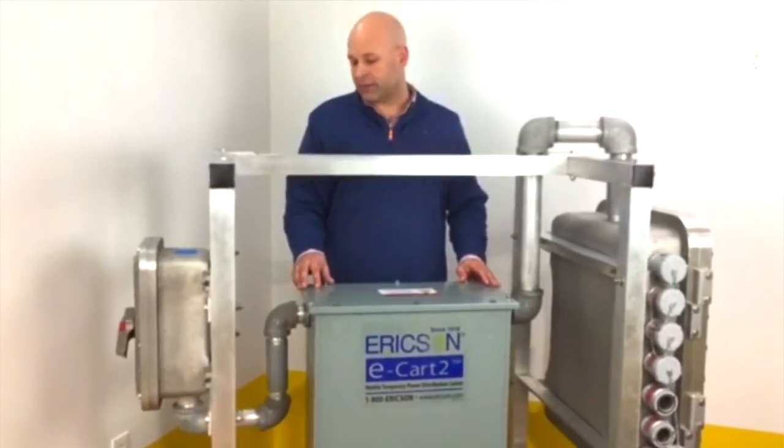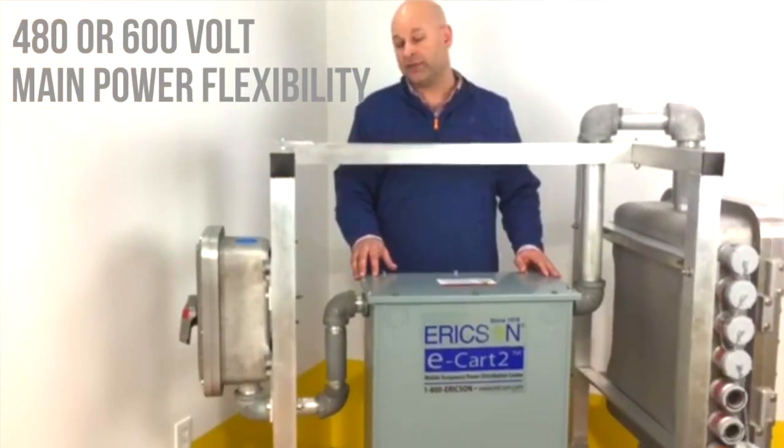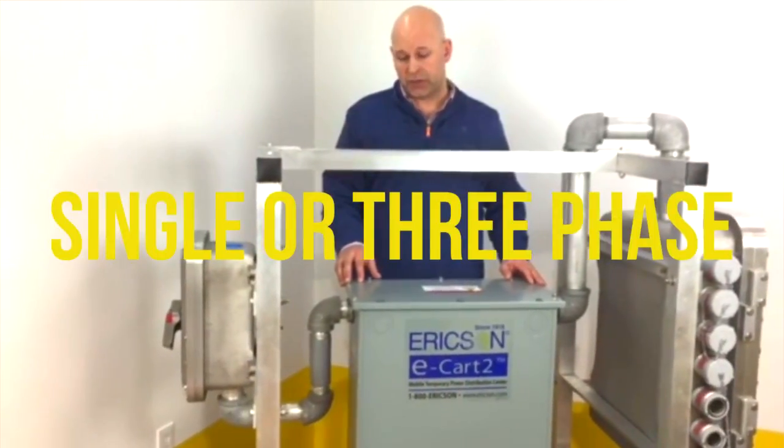If you have a need outside that range, let us know. On the primary side, we have either a 600 volt or a 480 volt, and either unit comes in single phase or three phase.